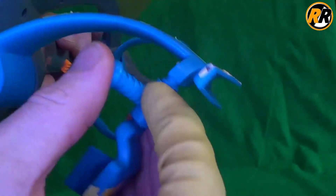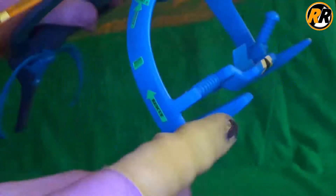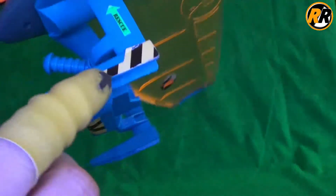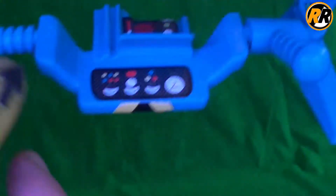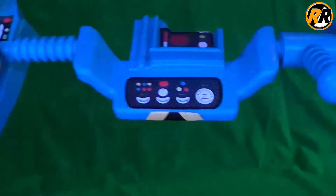We have these little ski bits here — there is supposed to be a sticker on both sides, but unfortunately I've lost the sticker for this one. Then we have a control panel just in there, as you can see, with lots of stickers, and more stickers over here — it's stickers galore on this thing, to be honest.